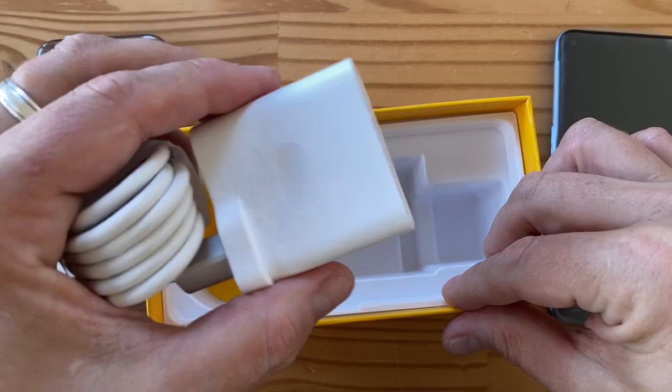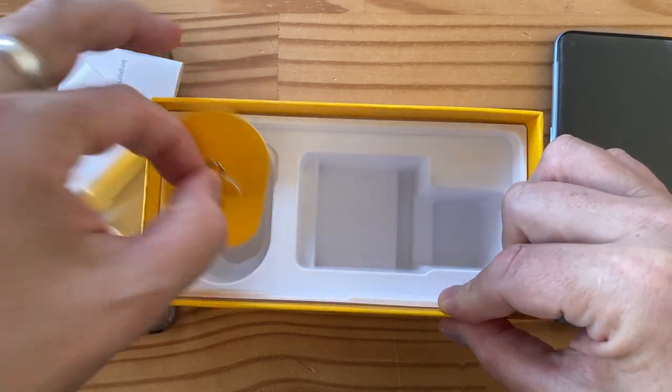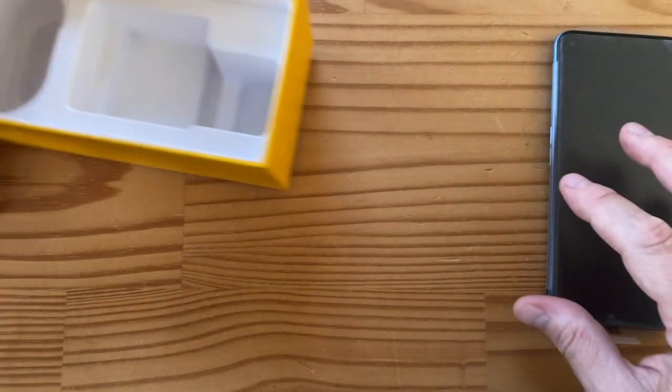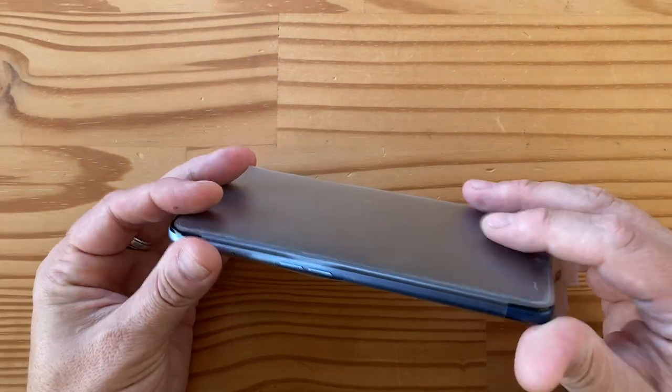It's a 30-watt proprietary fast charge — you need this specific cable and charger to get 30 watts. There's also a SIM removal tool. That's basically it for the box, so let's take a look at the phone.